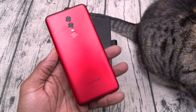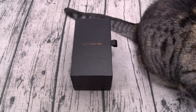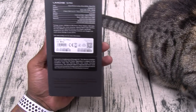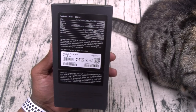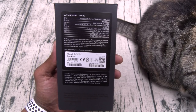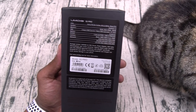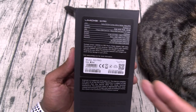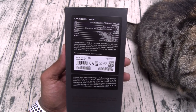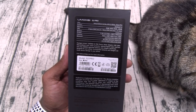Now this is the updated version of the Umidigi S2. I've been using that one for about a month, and it's a good mid-range phone, so the S2 Pro should be even better. Let's go through the specs real quick. For the CPU, you got the MediaTek Helio P25, that's 2.5 gigahertz. It's running Android 7.0 Nougat fresh out of the box. You get 6 gigs of RAM with 128 gigs of storage. For 300 bucks, this is a heavy hitting mid-range phone. The phone does feature dual SIM slots, and you also got a micro SD card slot for expandable memory. Battery: 5,100 milliamps, and it does feature quick charge.